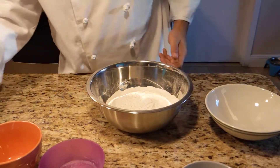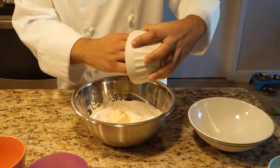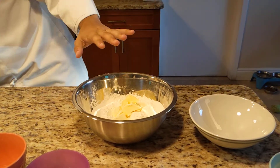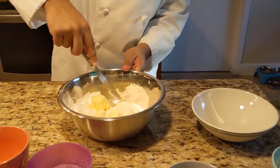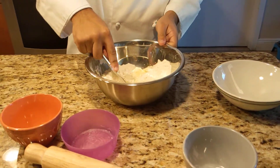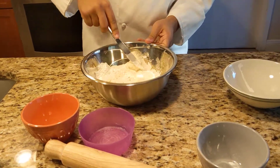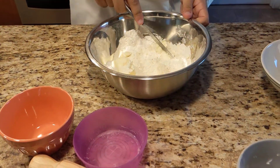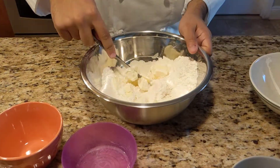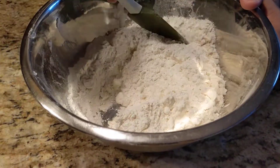Alright, and now I have my chilled butter here. I'm just going to mix it into the flour, try and chop it up a little bit in there, but not get the pieces too big or too small — just try and get it incorporated. The little pieces should be about the size of a pea. So I've incorporated the butter into the flour into little pea-sized shapes, just cutting it up.